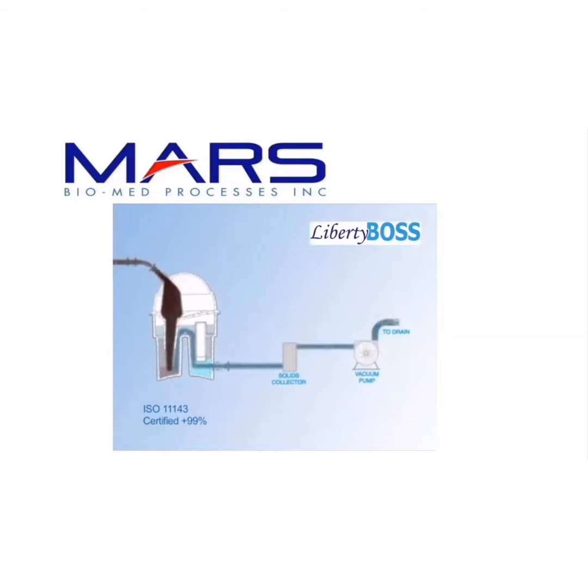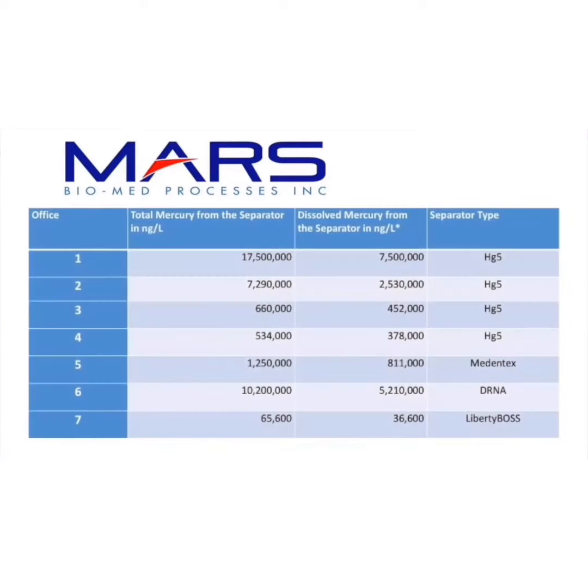Only the Liberty Boss has been independently studied to capture and prevent solid and soluble mercury from flowing out of your wastewater into our environment. This makes the Liberty Boss the best available technology and the most environmentally friendly amalgam separator.